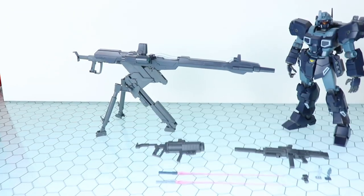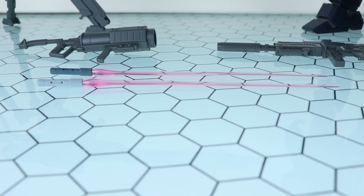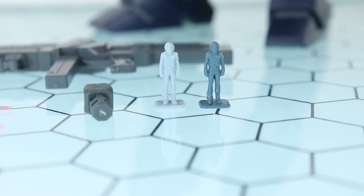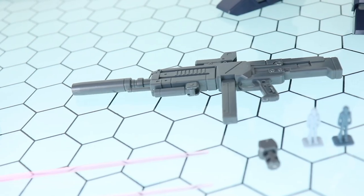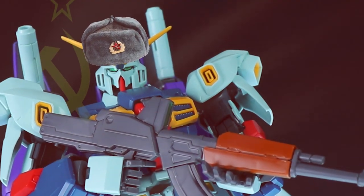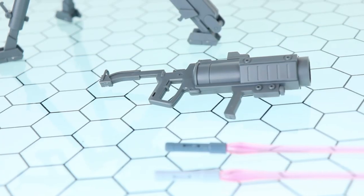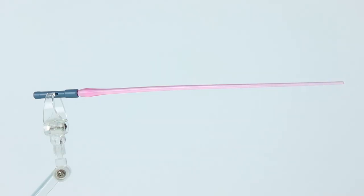Moving on into the accessories — and this is what it's all about, you can tell why because that thing really stands out. What we get here includes the beam sabers, two of them due to the double C runner, the standard base adapter, two variants of the pilot figure again because of the different C runner colors, the beam carbine — one of my favorite Feddies weapons — and of course what is new for this kit: the huge mega beam launcher on a tripod, as well as the capture gun.